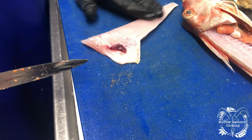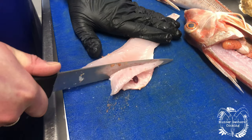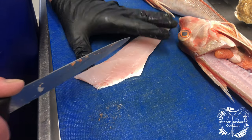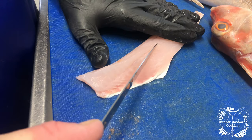Now we're going to cut the bones out. We've block filleted it so it still has all the ribs and all the pin bones in. We're going to cut the ribs out just like that, and then we're going to V-pin the pin bones out. They've got quite large pin bones, so we just cut up behind them similarly like a mackerel, but all the way through.